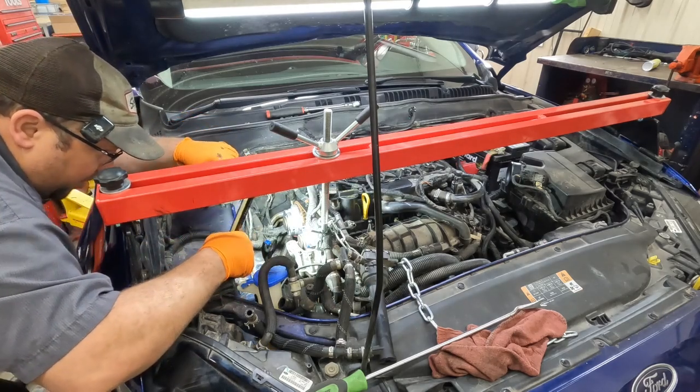It just came off by hand! According to the instructions it said you can just remove it — it didn't say anything about using a puller. I assumed I needed a puller, but I didn't. All right, so let's go back down and start taking that timing belt off.